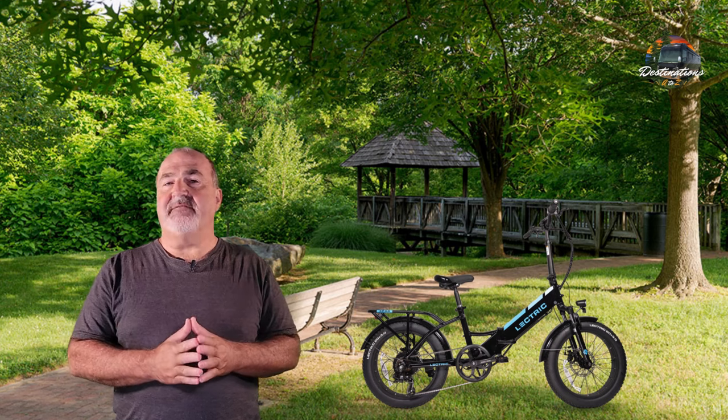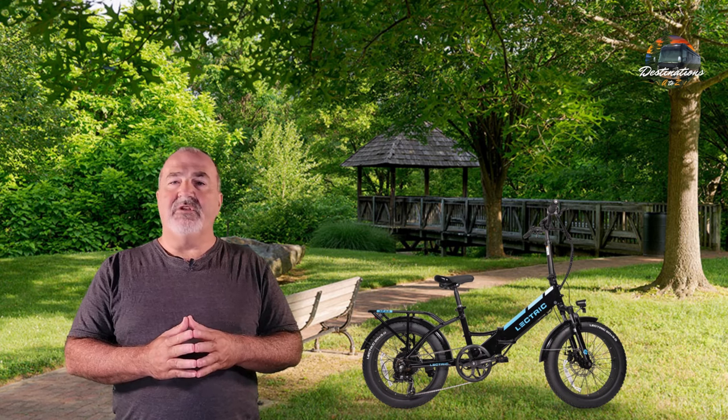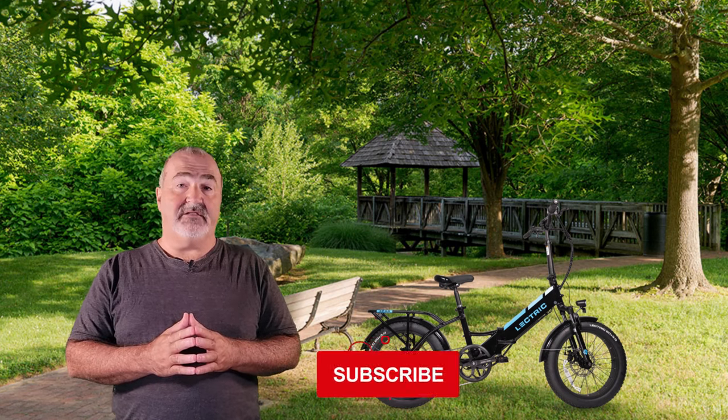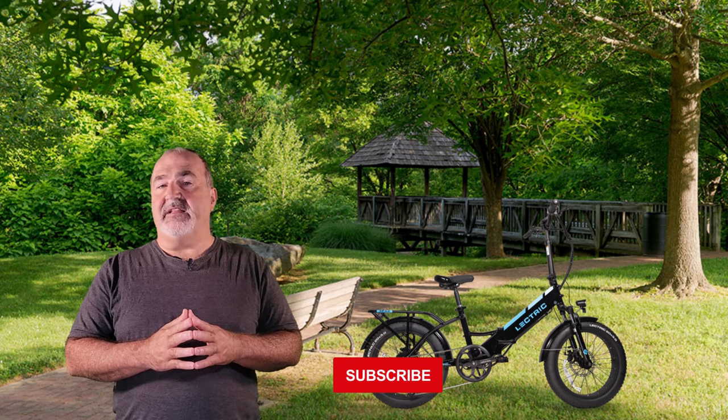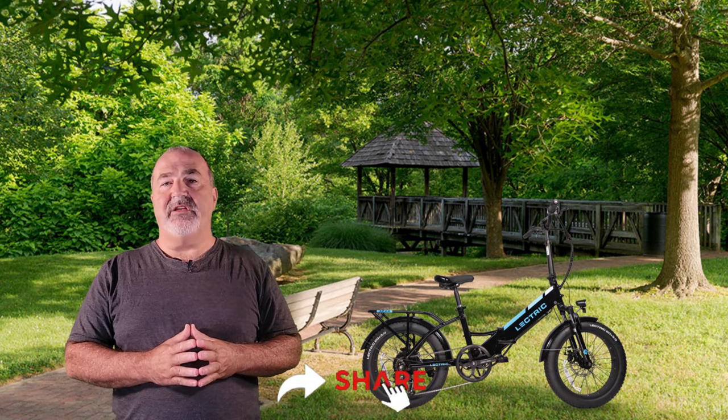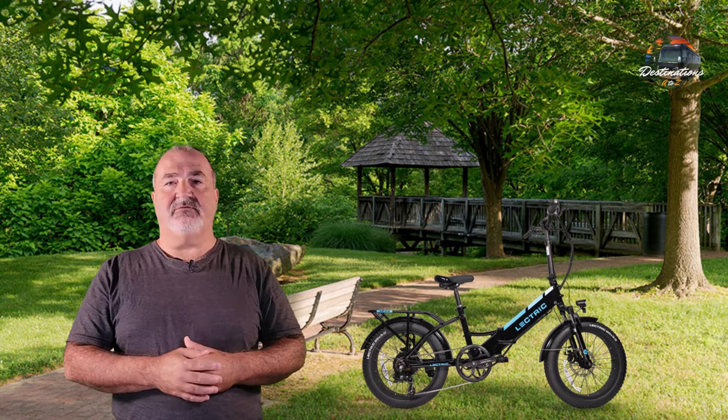Wanted to bring this information to you. We try to bring all the latest information on e-bikes, RVs, and product reviews along with destinations and RVs. Don't forget to hit that like, subscribe, and comment below. I will leave a link to Electric e-bikes below so you can contact them. Thanks for watching — we will see you on the next one.